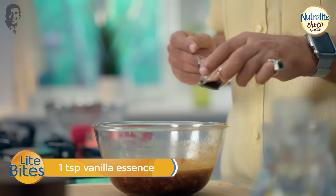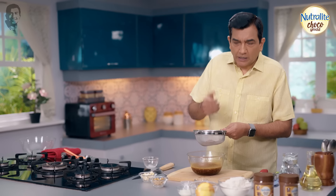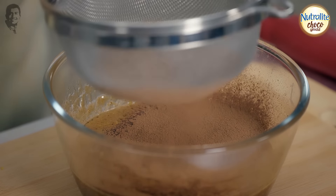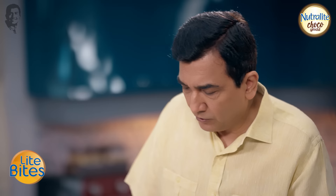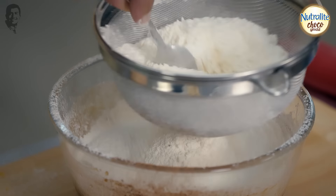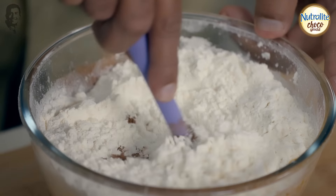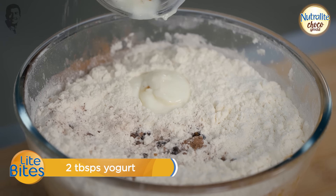With it, all spice powder, essence. I am going to add cocoa powder to deepen the color. Then milk, baking powder, and baking soda — three things. Let's mix it all together.